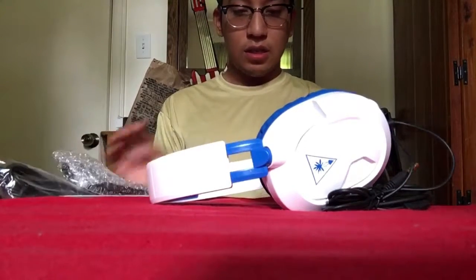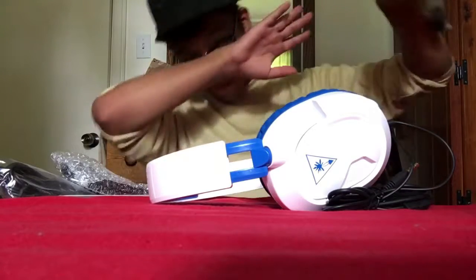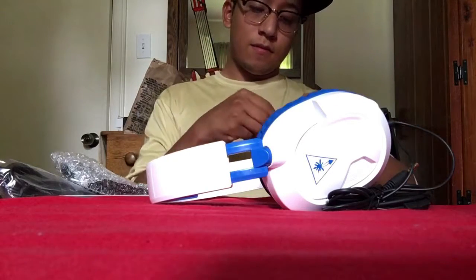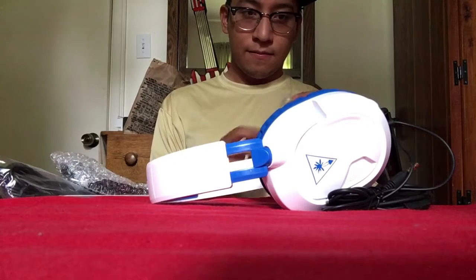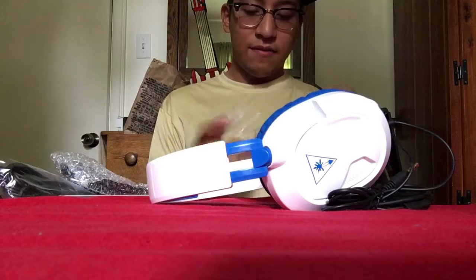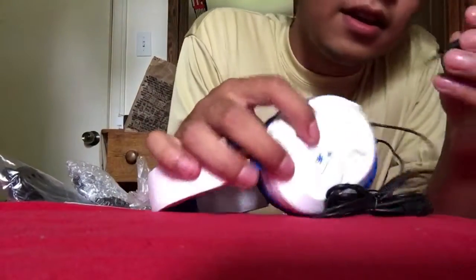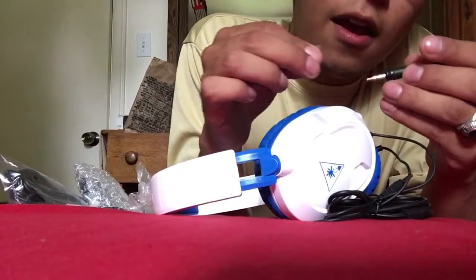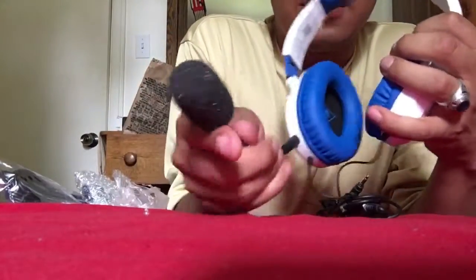This USB, detachable mic — here we go, here's the boom — let's get that out of there. And I believe, knowing my natural born intuitive charisma, this goes right in there. So then it wears it like that.